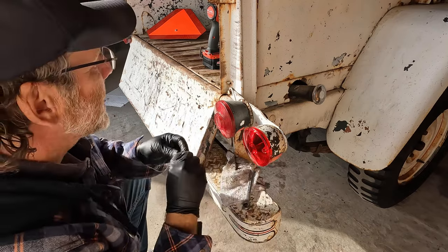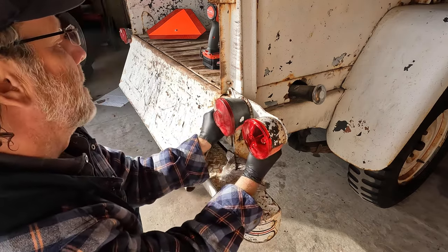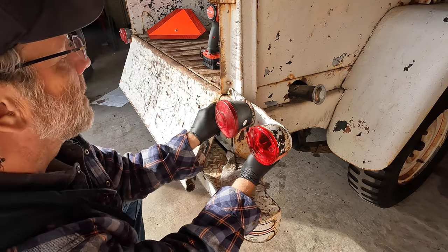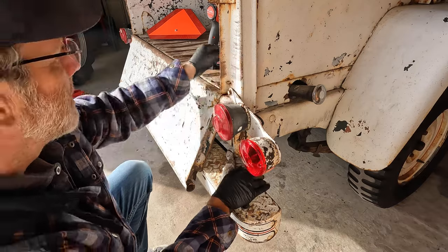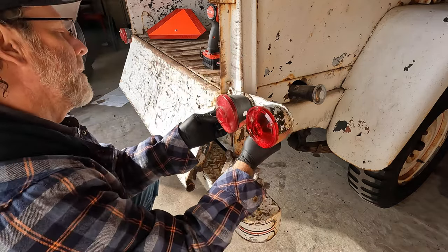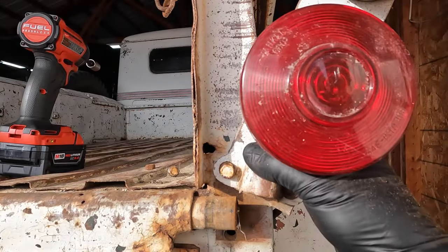There's the nut from the inside. And hopefully we just have to remove this bottom one and swing this out of the way. There we go.